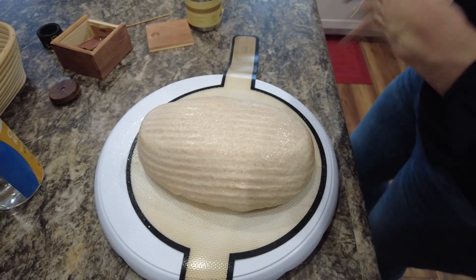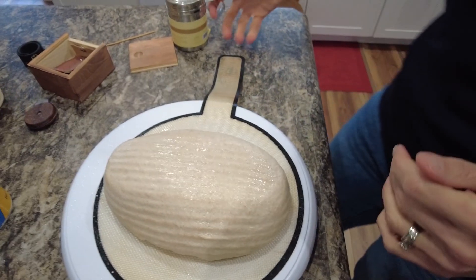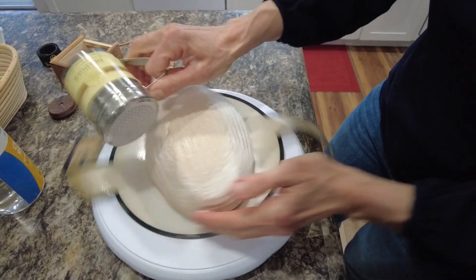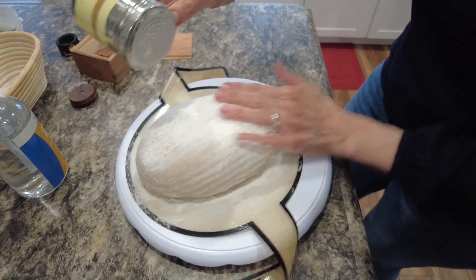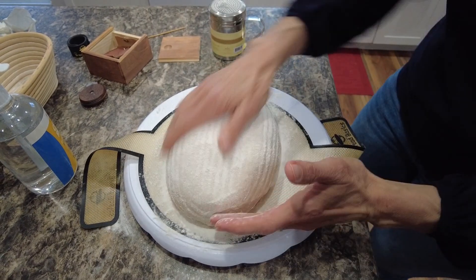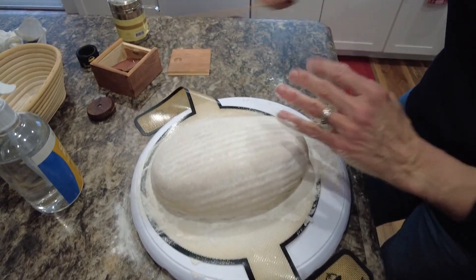Just going to let that soak in for a second while I dry my hands. Walker is walking around underfoot. My husband, by the way, is holding the camera — we were hoping it might work a little better this way. I'm just going to sprinkle bread flour all over it very liberally. This is going to get brushed off before I put it in the Dutch oven, by the way. I can see this spreading out with that extra 5% hydration. It has been in the refrigerator overnight.